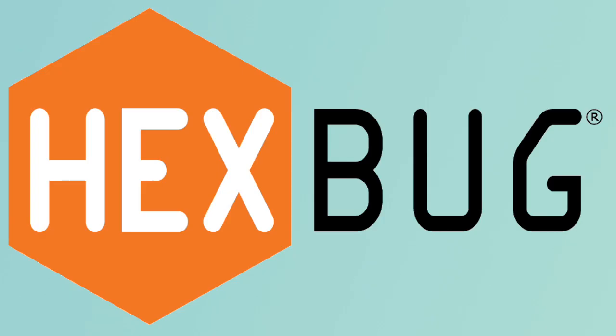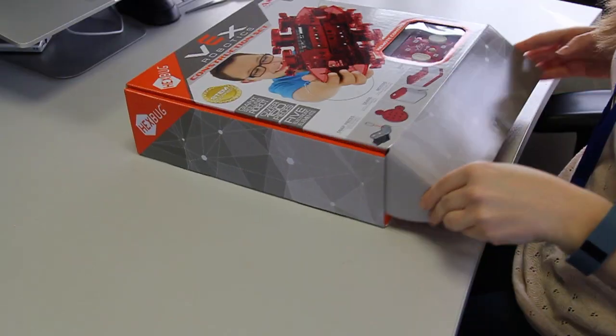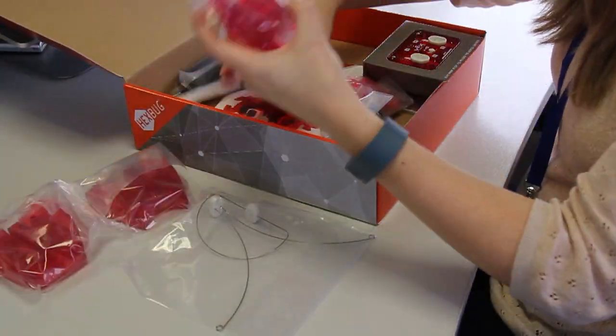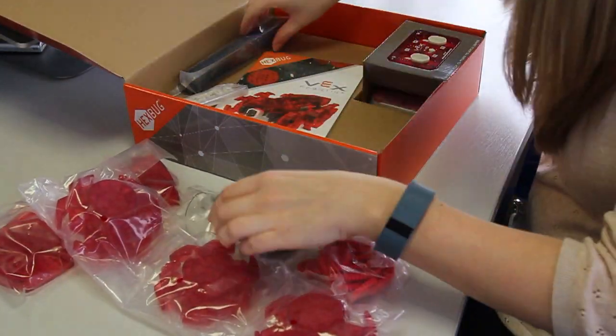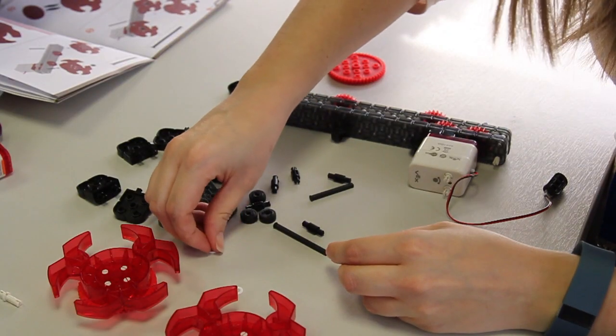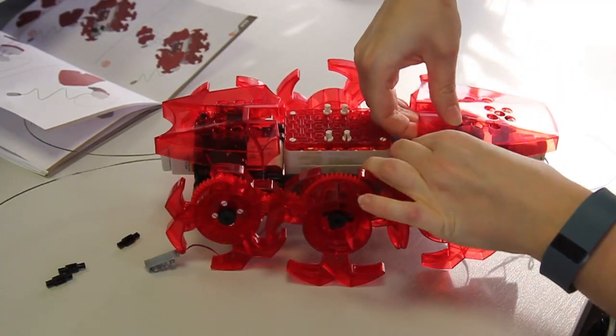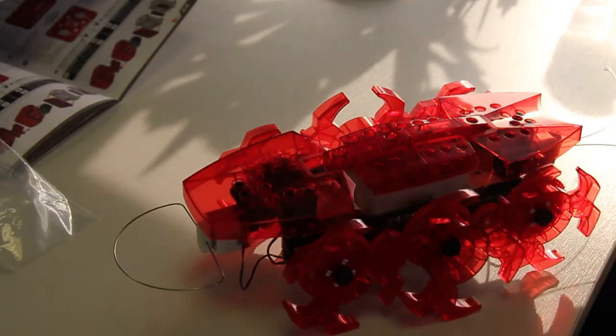The people at Hexbugs decided to challenge me as part of British Science Week to build one of their robots. Here you can see I took the afternoon off and set aside a few hours to try and build it. All the pieces clipped together a little bit like Lego, meaning I didn't need a screwdriver or any screws. It was a lot of fun and it got me thinking about robotics and what makes a robot.